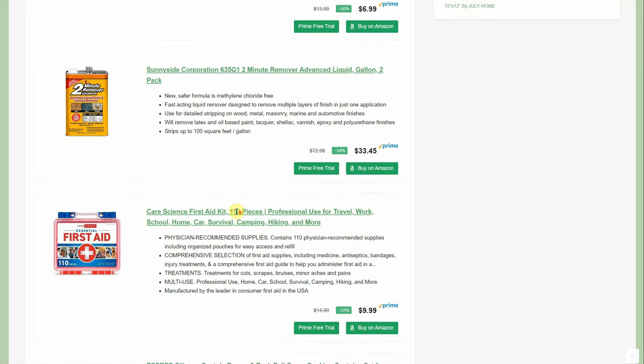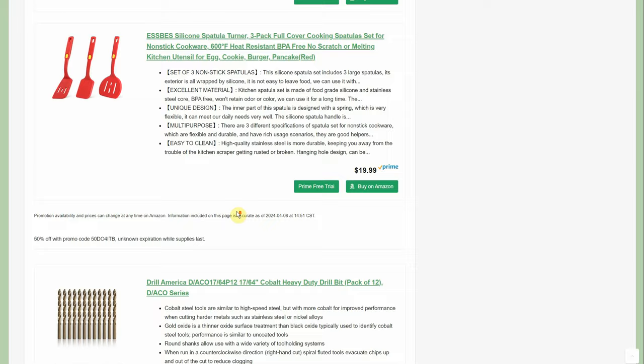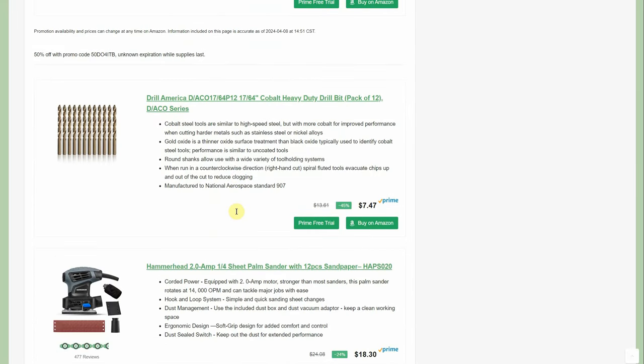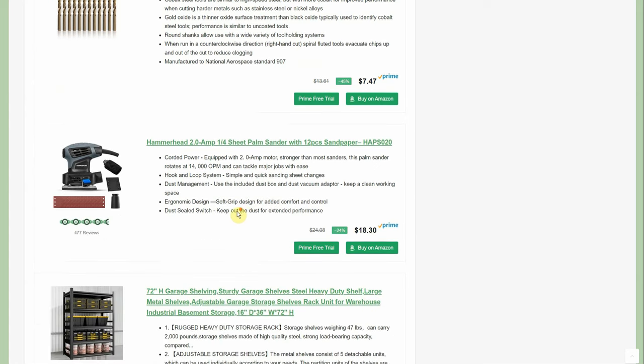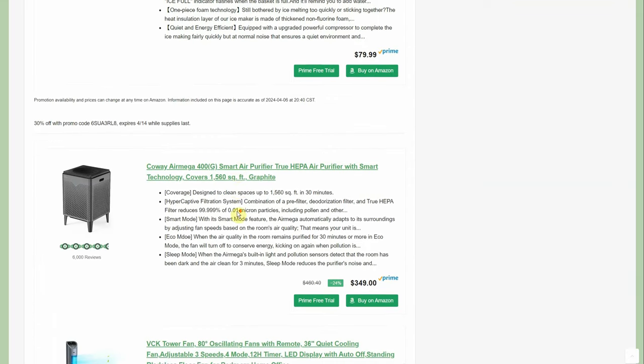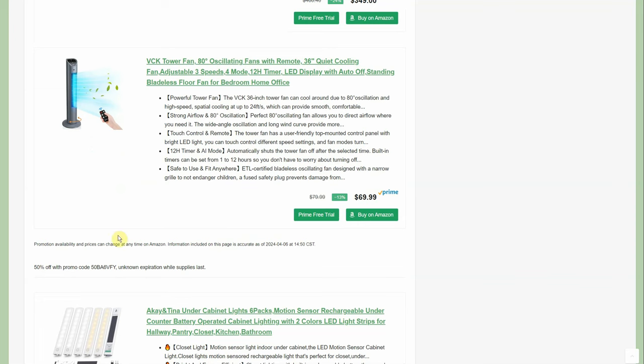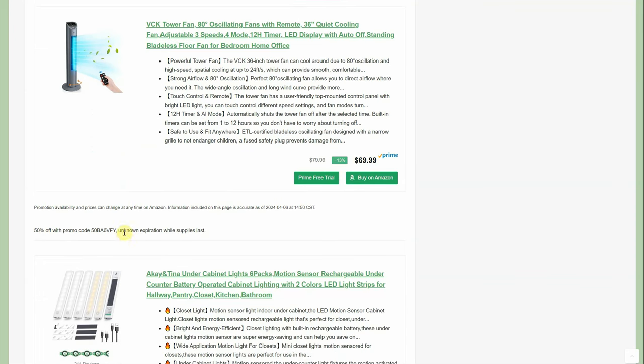We have a spatula set, 50% off, normally $20, down to $9.99. There's a drill bit 12-pack of 17/64ths. The Hammerhead sander is down to $18.30. And a tower fan, normally $70, with a 50% promo code bringing it to $34.99 for the remote control tower fan.